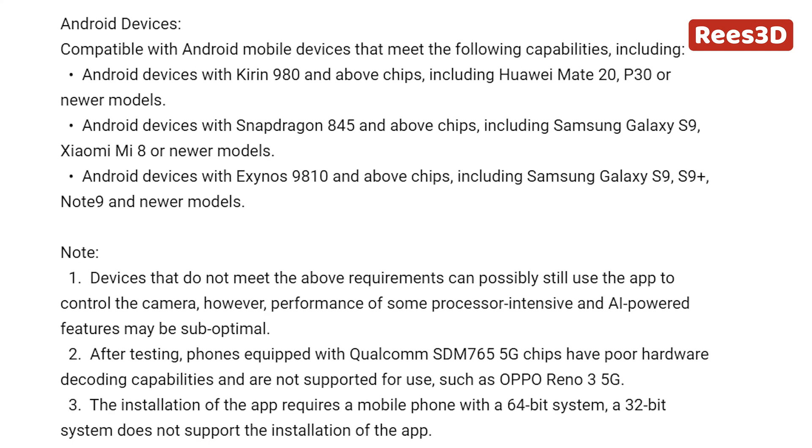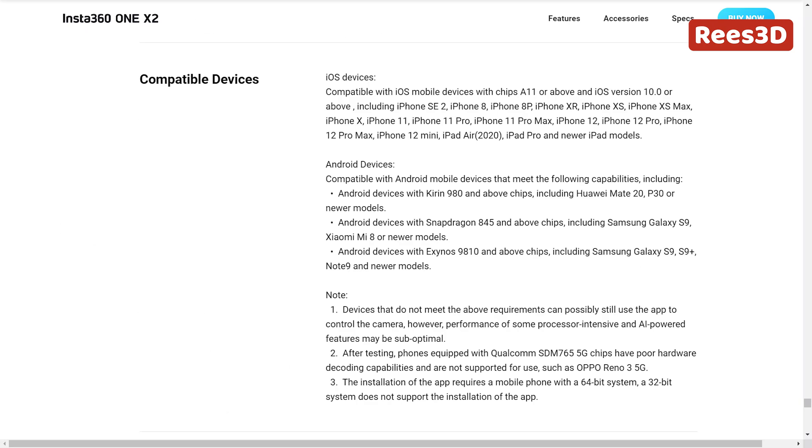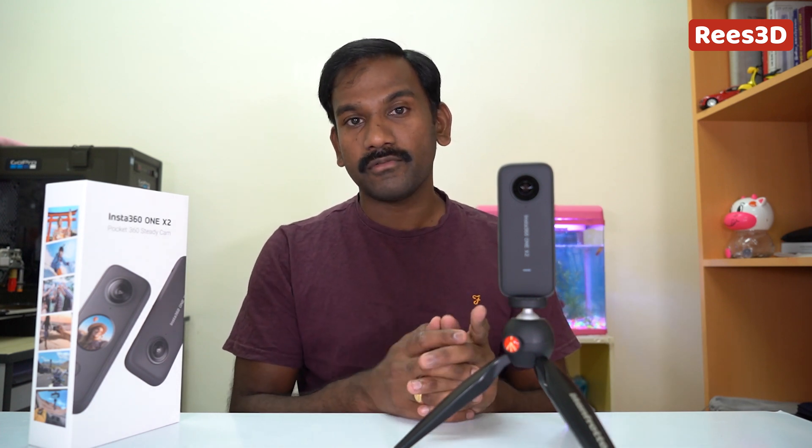Now, if you don't have one of these smartphones, then it's not a problem. You can actually borrow one of your friend's phones which does support it, because you just need that smartphone for the activation for the first time. Once the camera is activated through the app, you can use the camera standalone, independently. Also, if you want to edit those videos, you can actually edit them through your desktop or your laptop instead of using any mobile application.